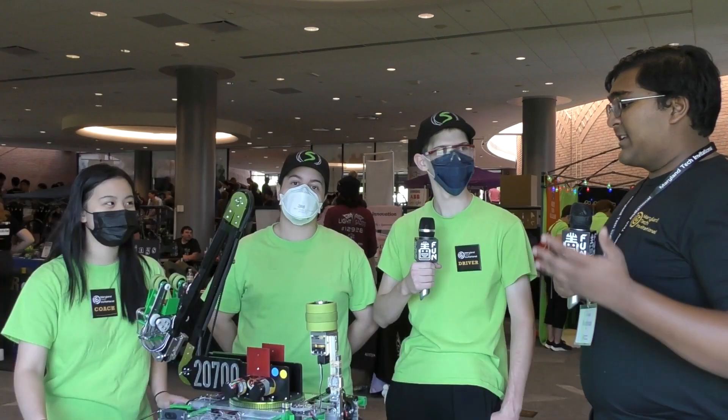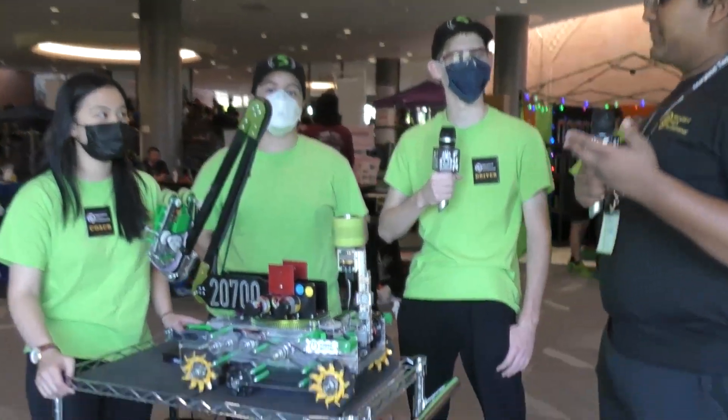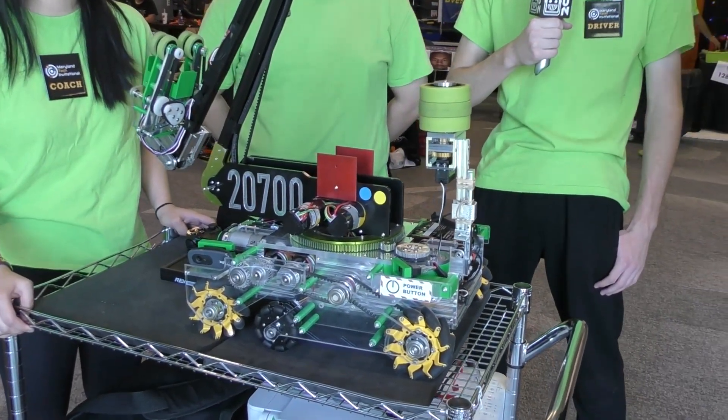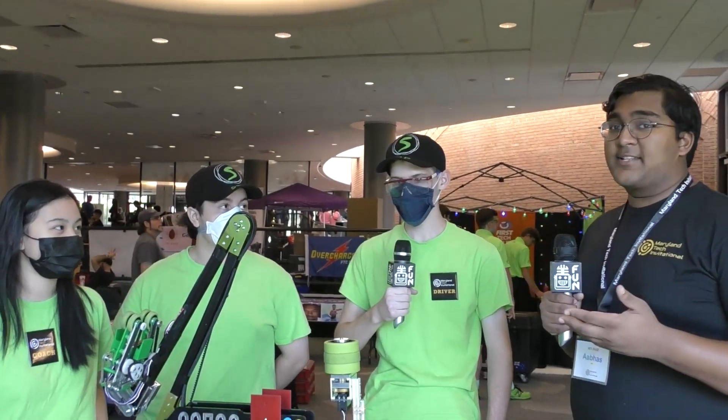Hello everyone, my name is Abbas and here at MTI I have with me what I think is one of the best rookie teams this year — team 2700 Snap from Texas. I have Joey, Caitlin, and Cyrus, and they're going to be talking about this amazing machine, and more on First Updates Now.